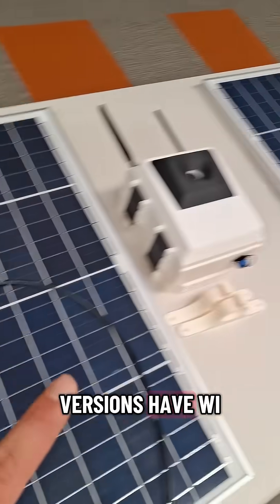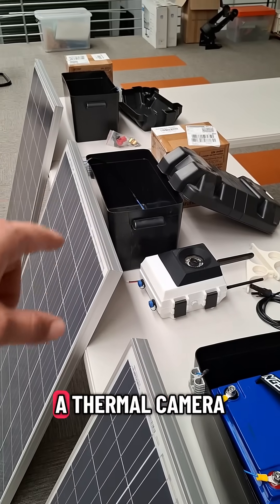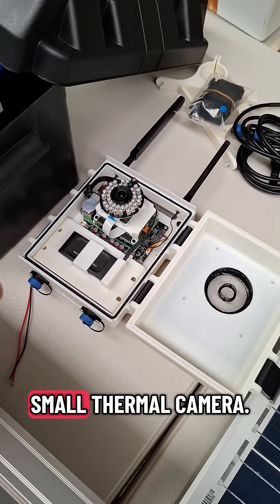All these versions have Wi-Fi and can transmit the data over 4G to our database. I'm also working on a thermal camera version — not here at the moment — which has a small thermal camera.